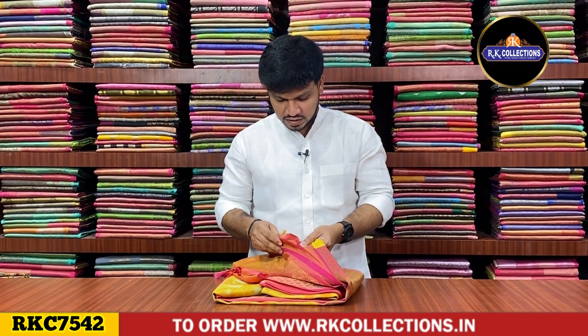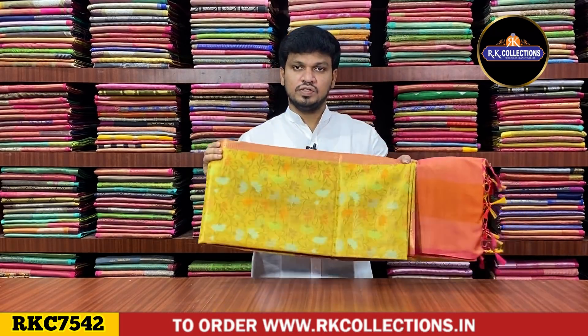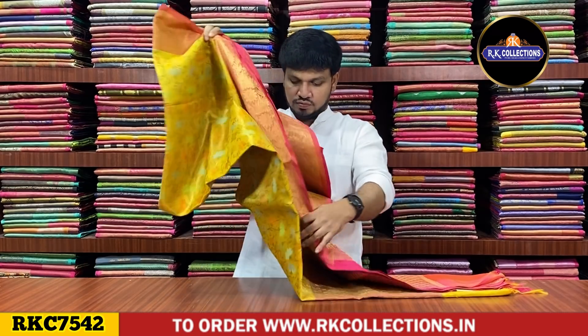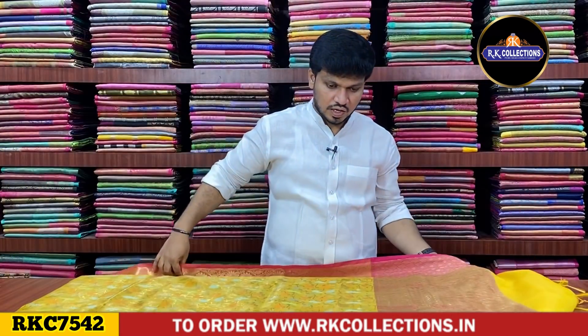We have a yellow and pink color combination. The cost is Rs.1560. It's an all-over creeper style design. We have a good combination. We also have a light white, all-over functional design. We also have a traditional color combination — yellow and pink mix.